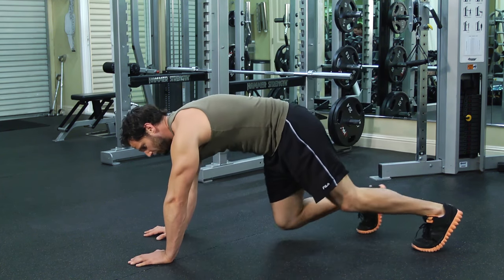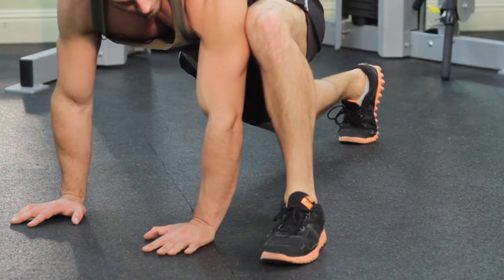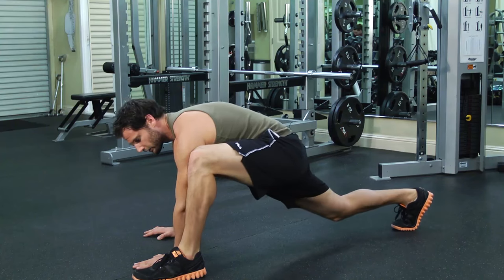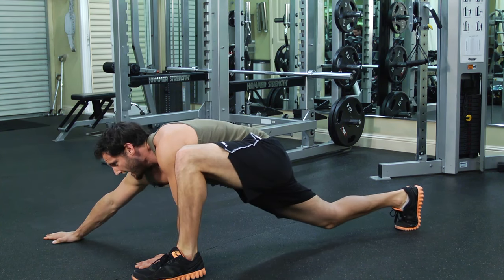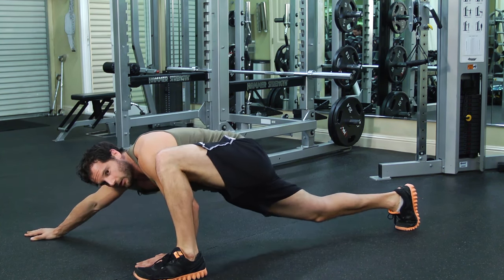You're going to start in a push-up position and basically you're just going to go into a groiner on one side where you get this foot over by the hand. From here you're going to take the opposite side hand — in this case I have my left foot forward — and just reach my right hand out as far as I can, really just slide it out there and let my body go low.